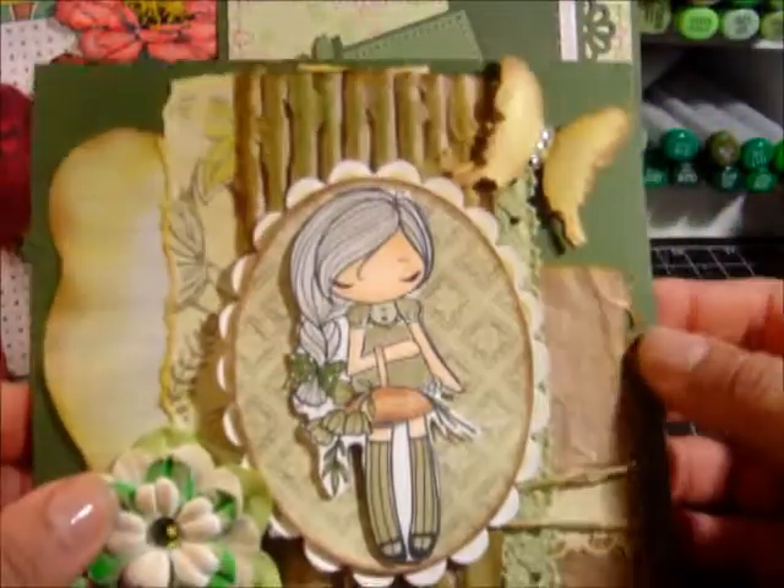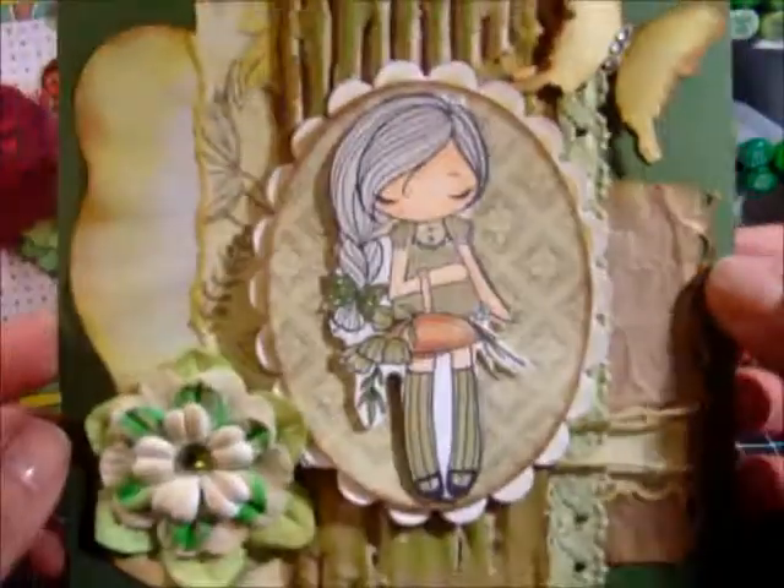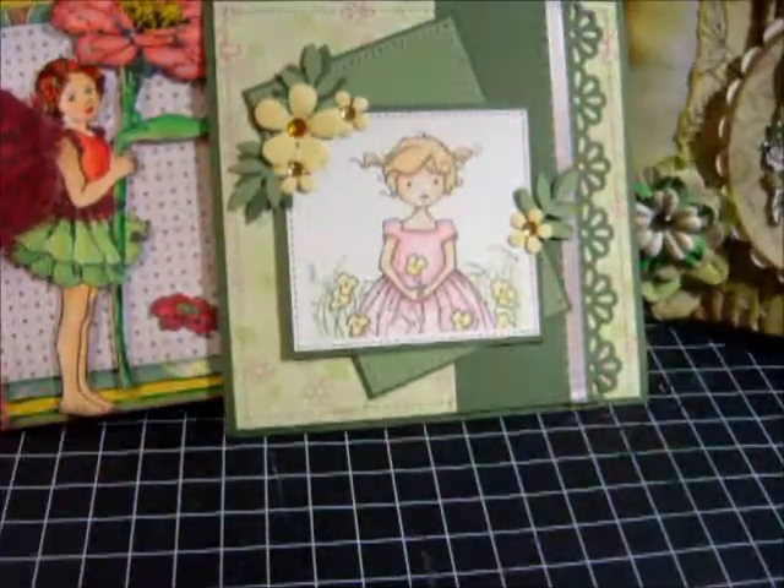Here are some of the cards — beautiful cards that the ladies made. Here's a card that I made, and I'll have some pictures of mine at the end. Thanks so much for watching — talk to you guys soon, bye!